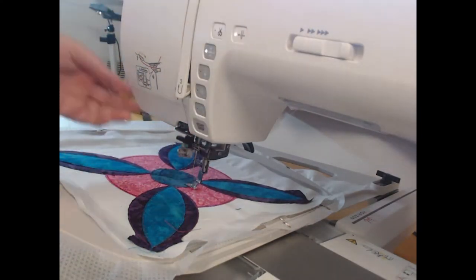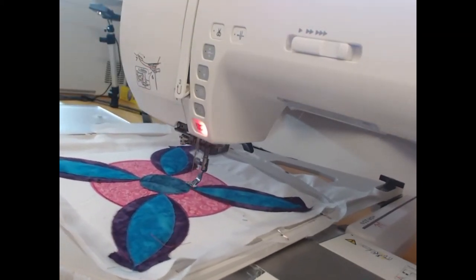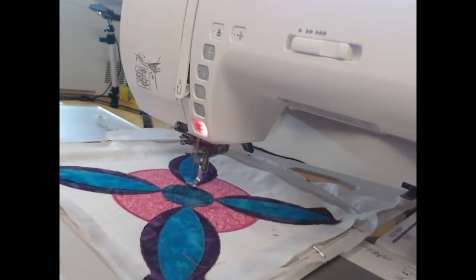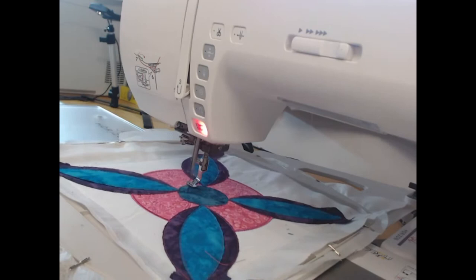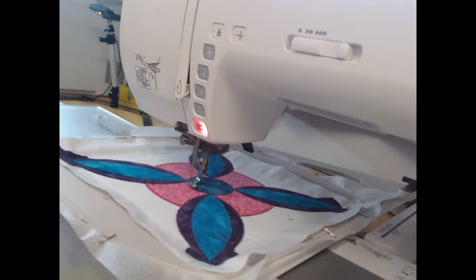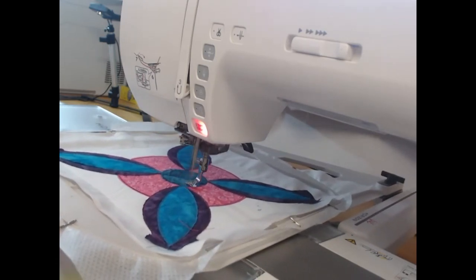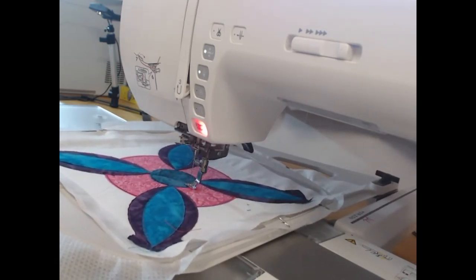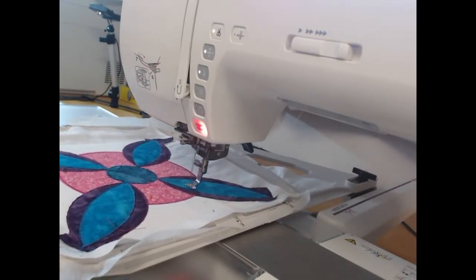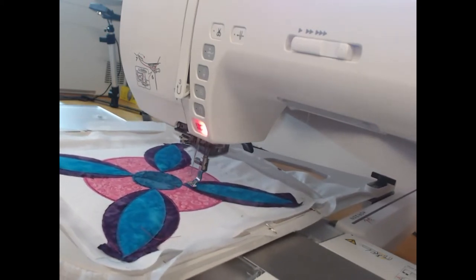Now I'm going to change over to my dark teal thread. There are a couple of different elements we're doing with the dark teal: first it's coming around that inner circle doing a decorative satin stitch — an oval-shaped satin stitch — and then we're adding decorative elements on each of those lighter teal sections.